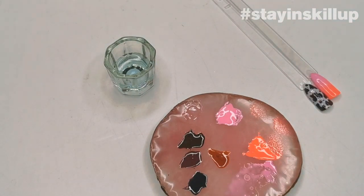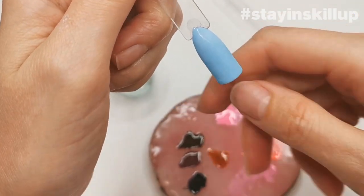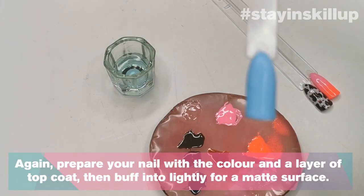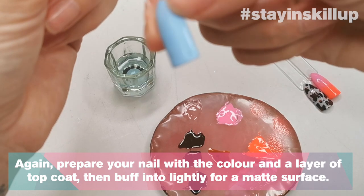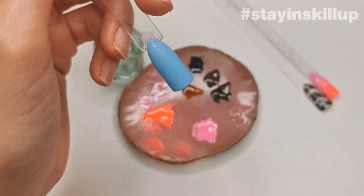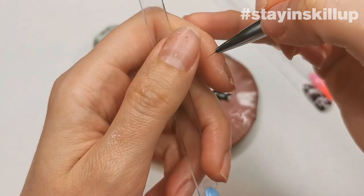Now I'm going to show you something a bit more intermediate, but it's probably the one I get asked about the most — flames. I've prepped this nail with 'Guilty Pleasure', two coats, then a layer of no-wipe top coat and then buffed it. I'm going to do my flame in pink, using my detail brush, size 5.